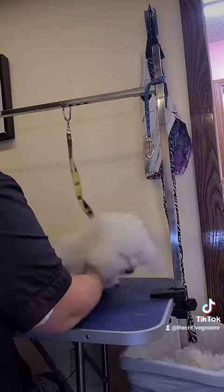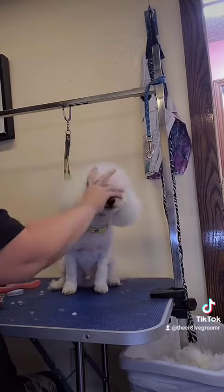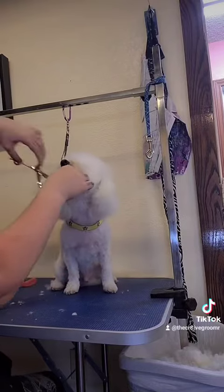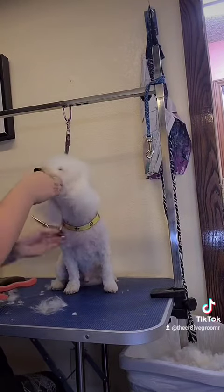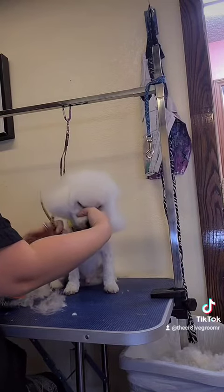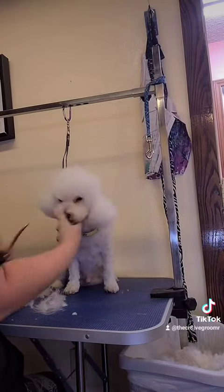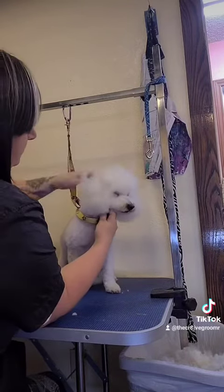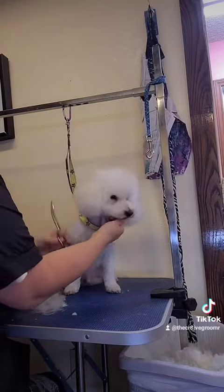I spray from underneath — that gives the ears enough lift to really get a good shape. The way it works is whenever you're scissoring it, the hair should hold the next hair up. So it holds each layer up above it, and you just kind of comb up around it.